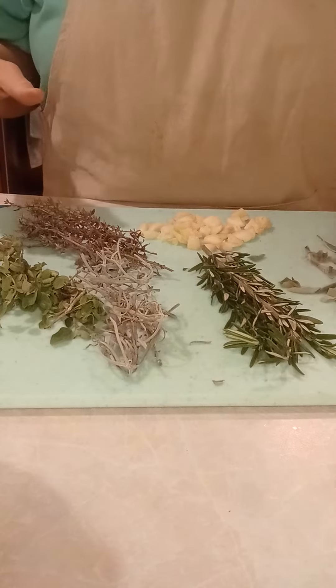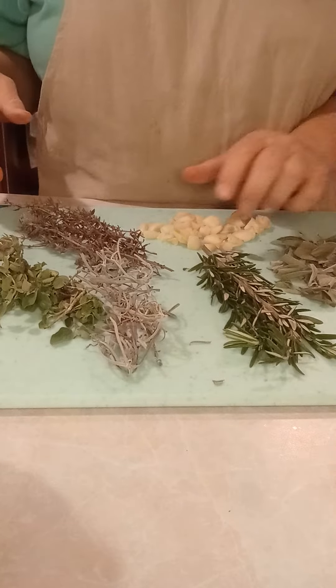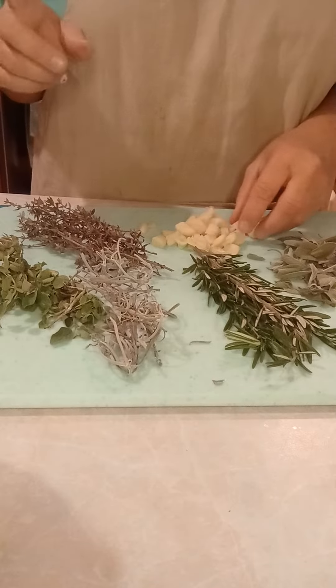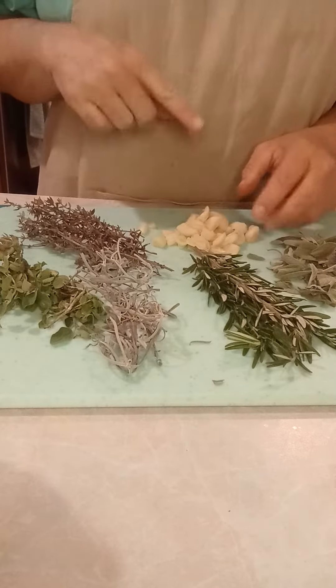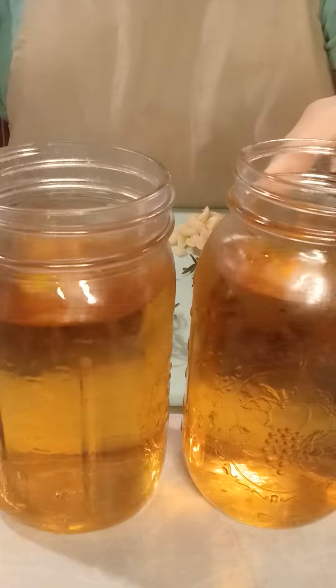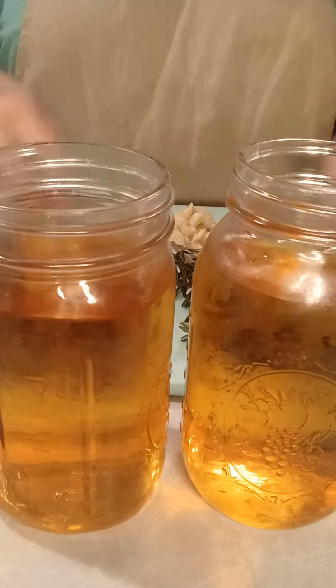I've chopped up the sage and the garlic. I'm a firm believer that if you want to extract the qualities you want from certain things, you just have to chop them up. I warmed this vinegar up just till it steamed.